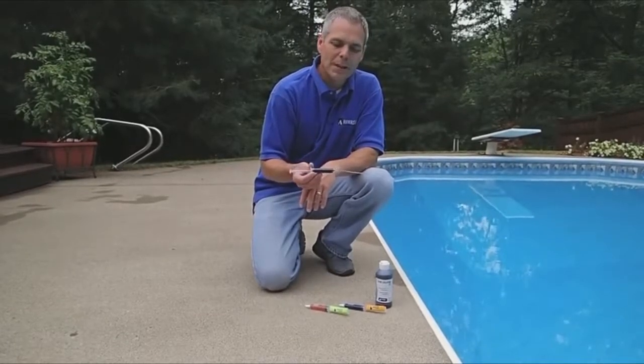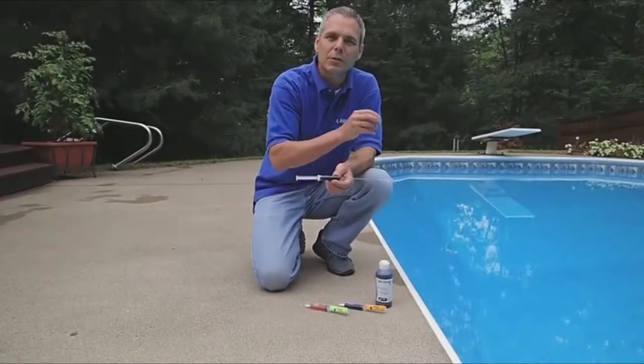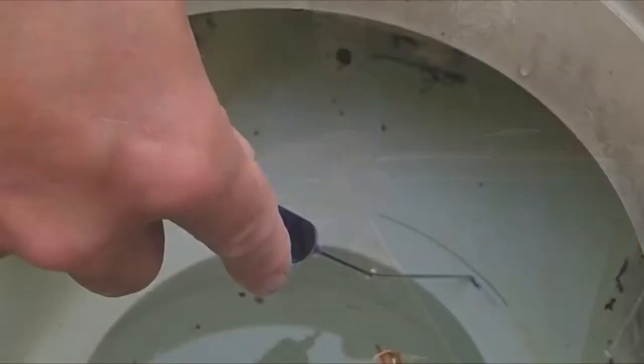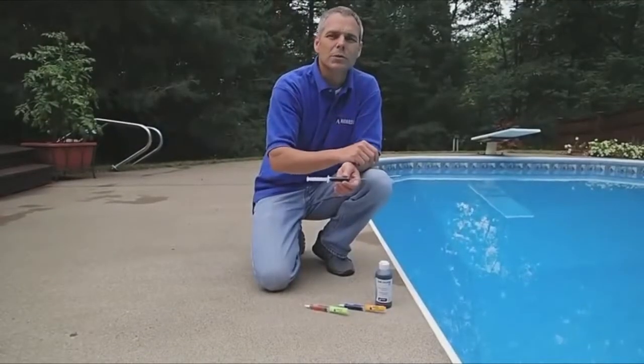In order to die test, the process is to put a small amount of die close to that suspected leak location. In the swimming pool there are a variety of suspected leak locations. We're going to check around fittings, around skimmers, cracks in the pool — anything that we've visually identified, especially a seam between several different materials, that could be a source of that leak.